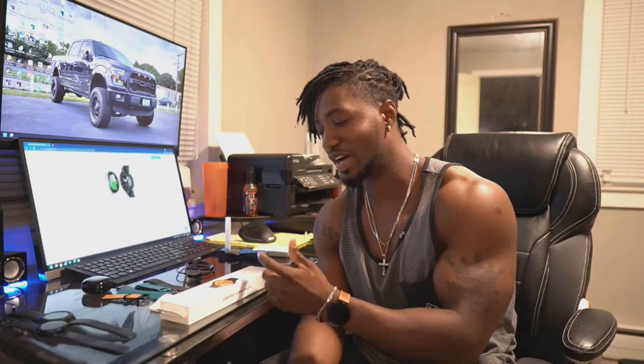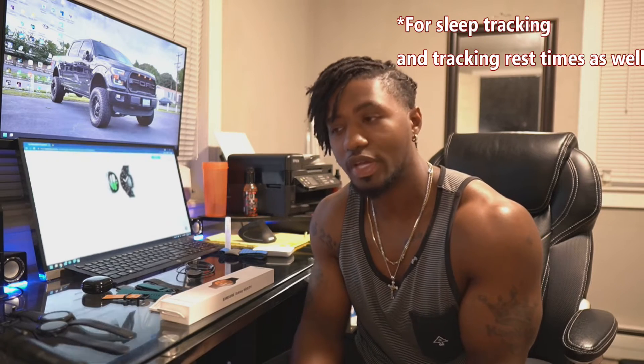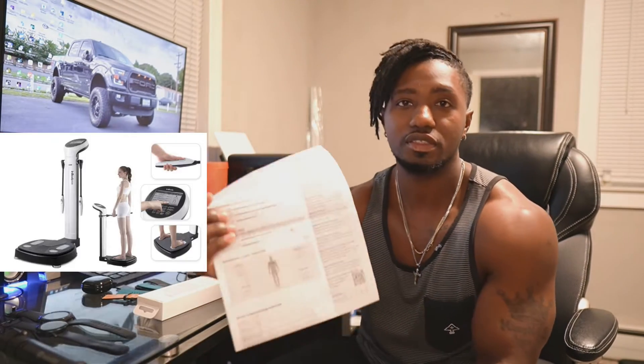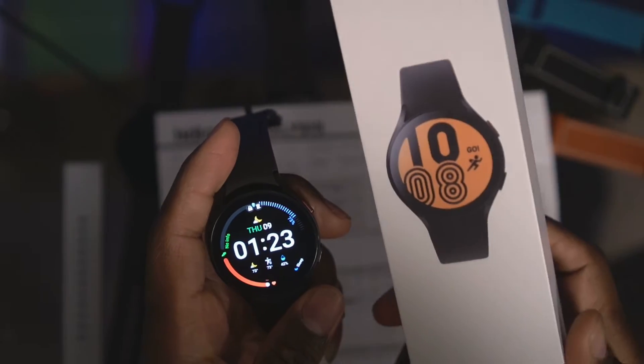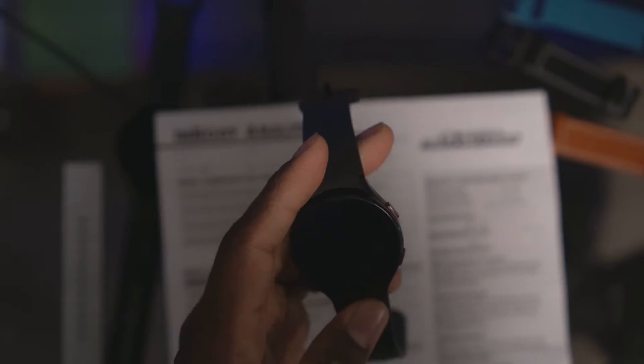It's weird, but the more body fat you have, the more accurate the scale is, and the more fit you are, the less accurate it is. Recently Samsung came out with a watch that's supposed to be about 98% accurate, and that was one of the main reasons I got this watch — to see if there's a convenient way to measure body fat. I did the InBody analysis with a machine and I'm going to compare it to see if the Samsung is accurate in terms of BIA.